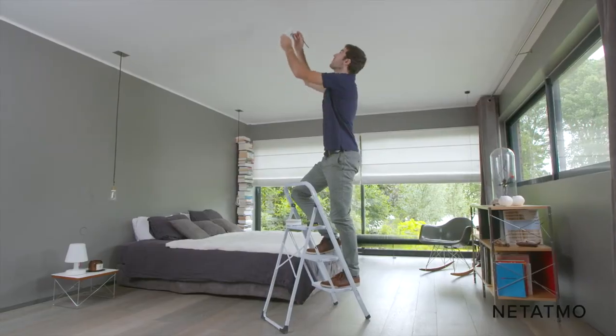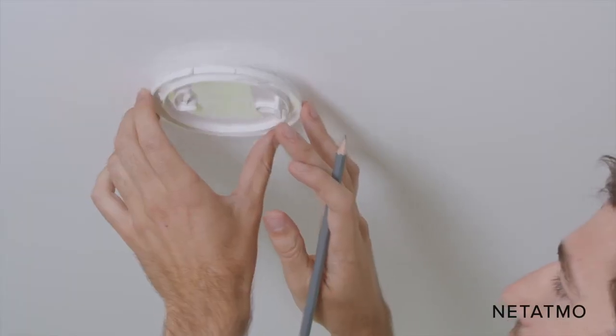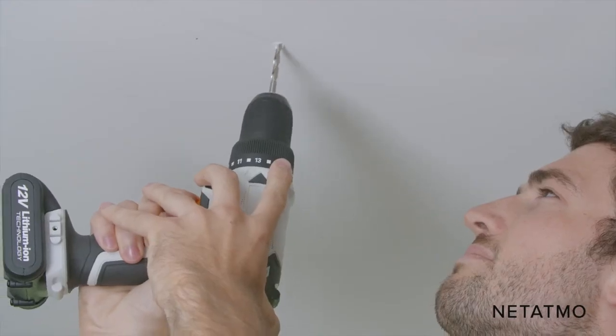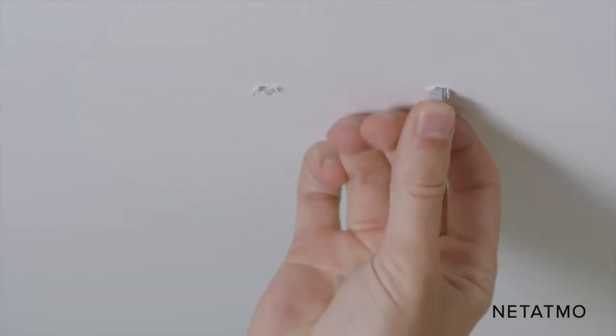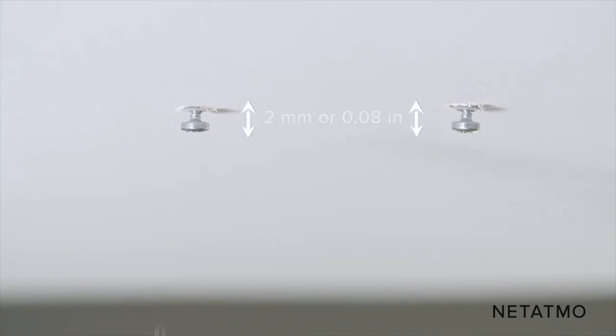Place the mount in the relevant position, then mark the two fixing holes with a pencil. Drill the two holes. Insert one anchor in each of the two holes, then insert and tighten the two screws, leaving a 2 millimeter or 0.08 inch gap below the heads.